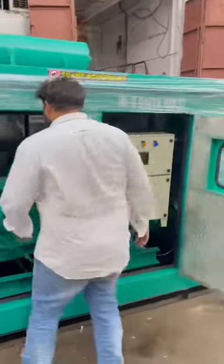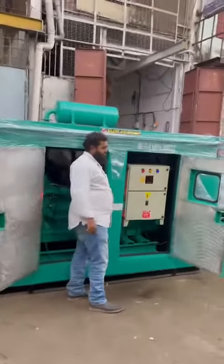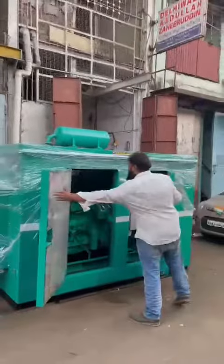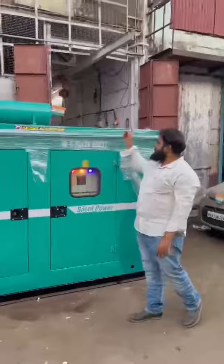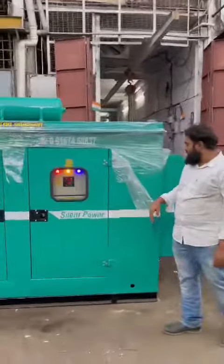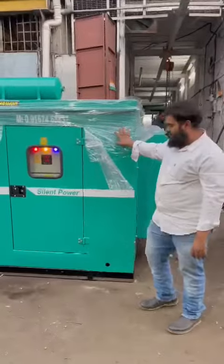This is the alternator control panel. I will start and show you — it's a one self-charge generator set, soundproof ecosystem enclosure, zero pollution, no vibration at all. You can see this plastic, but there is no vibration at all.